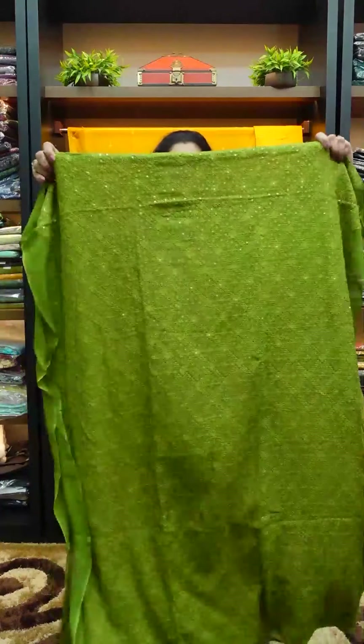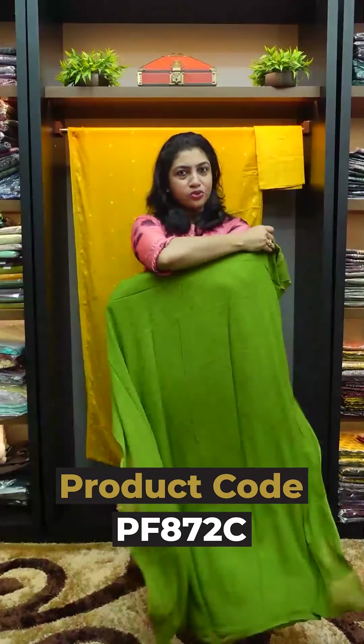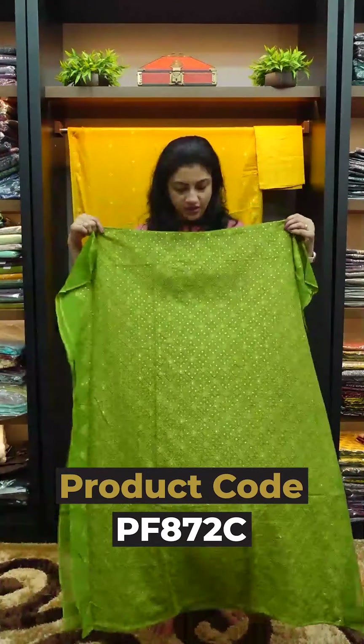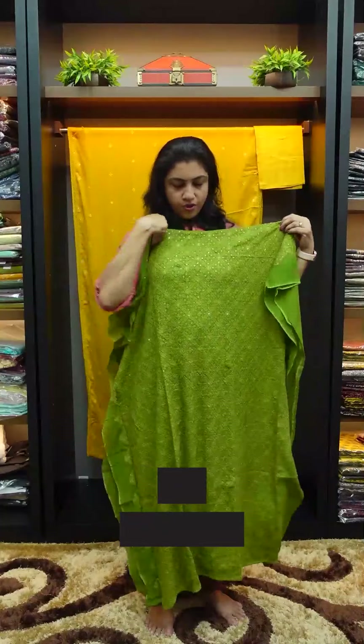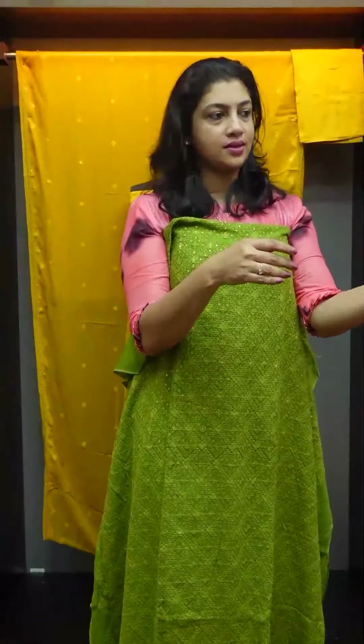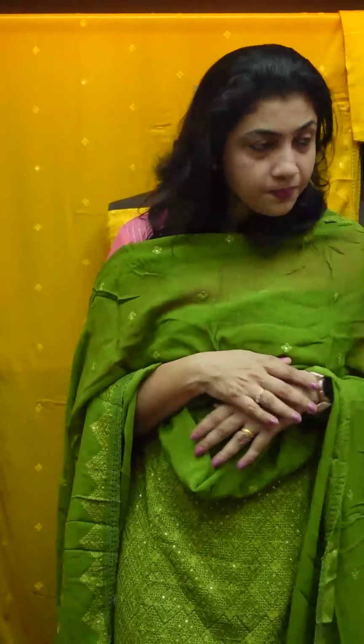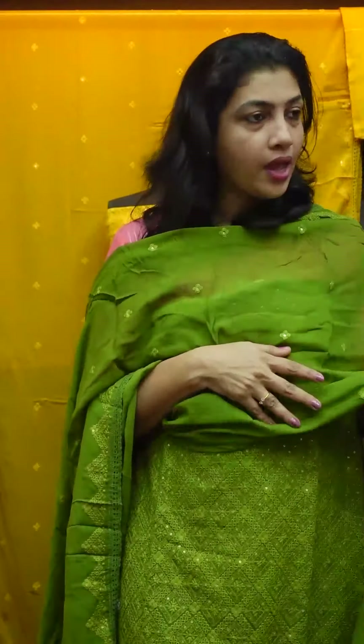These are the work details on the front portion. This is the back portion with the plain Georgette fabric — this color should be beautiful. This is the front shape and the top shape.